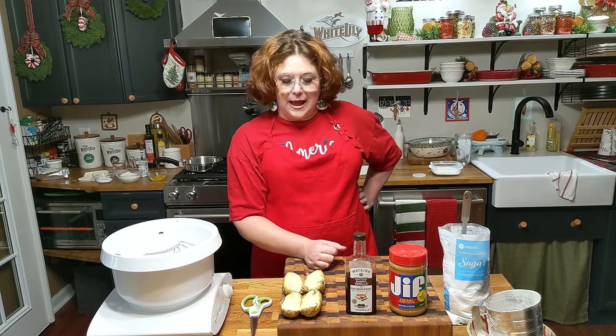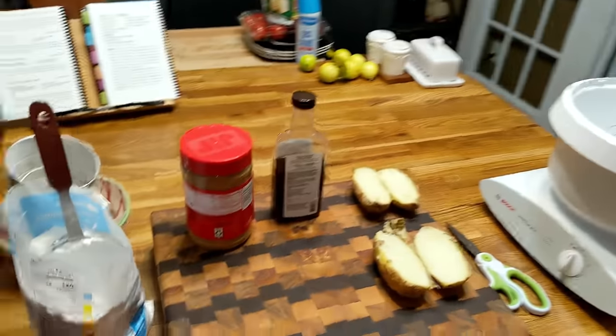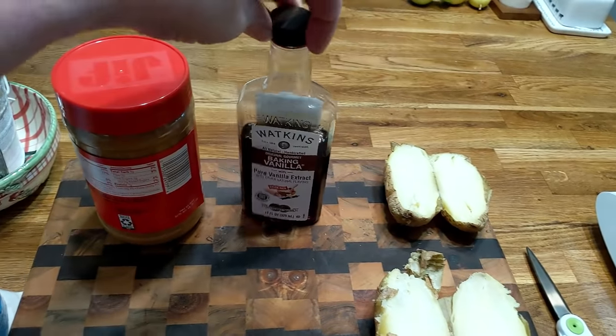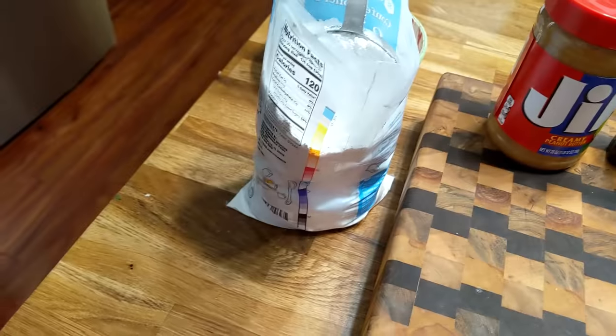It's going to be so simple. We're going to start off by taking our potato, peeling it, and getting it in this mixer. You'll see we've got the potatoes, good old Watkins vanilla, creamy Jif peanut butter, and some powdered sugar.